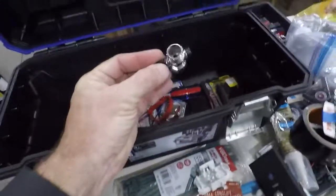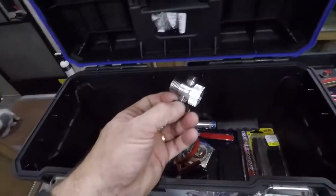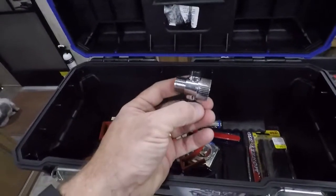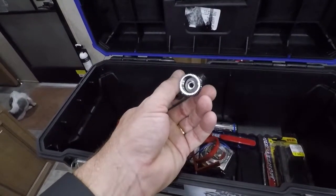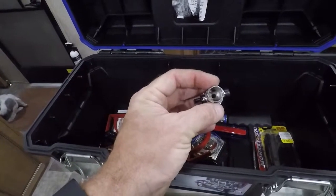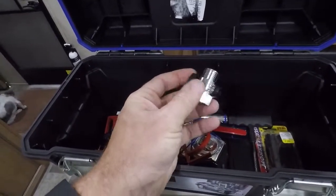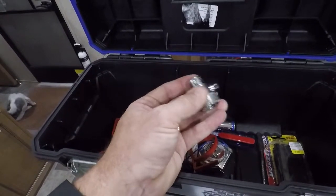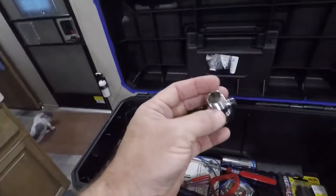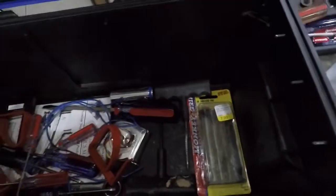This is a shutoff valve for the shower. My Oxygenics head push button cracked, so I just picked up a couple of these little valves at the box store. They were so cheap and they're just plastic, so I bought two of them just in case one ever fails.